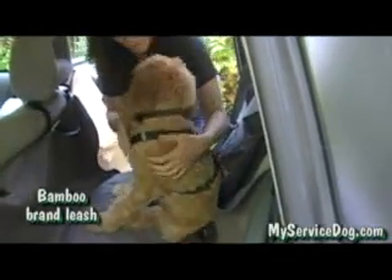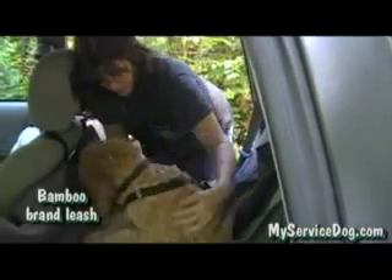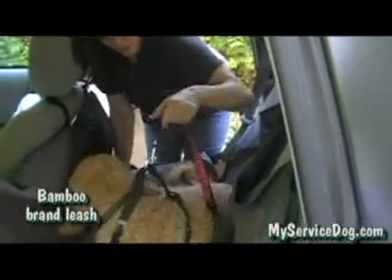Close it so they don't chew on it. Again, they can lay down, sit down, turn around, get up, but they are not going to go flying if you slam on the brakes.